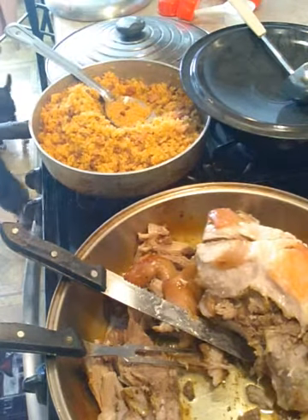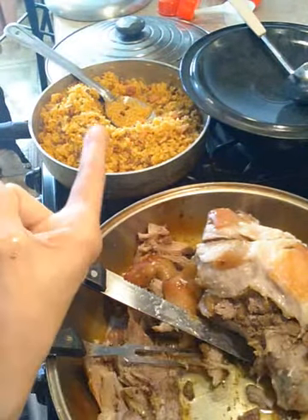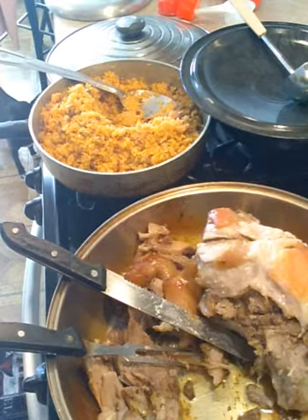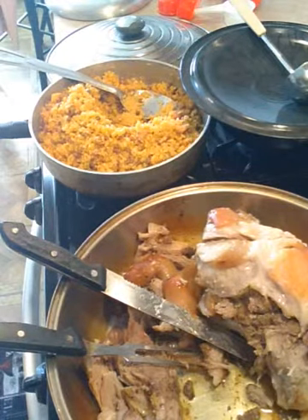That plate you guys saw was for my 10-year-old grandson. By the way, as soon as he's done with that he'll come back and ask me for seconds. That's for Hayden — that's just how he is and he's only 10.